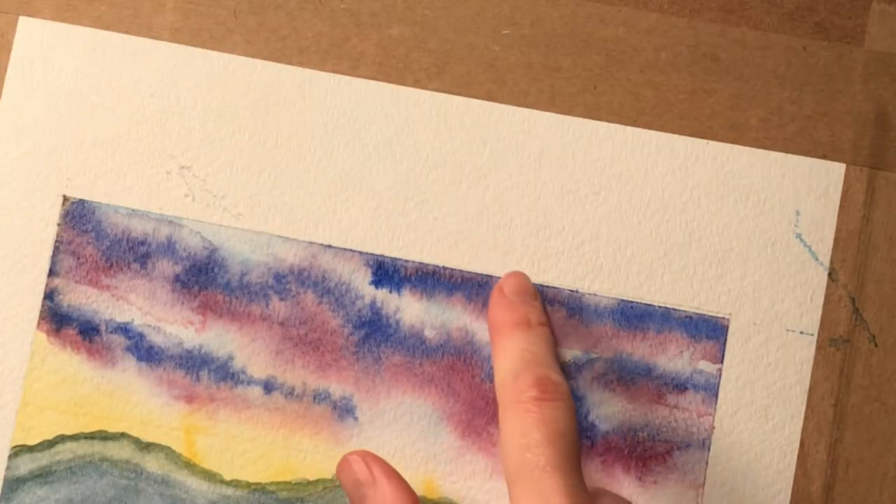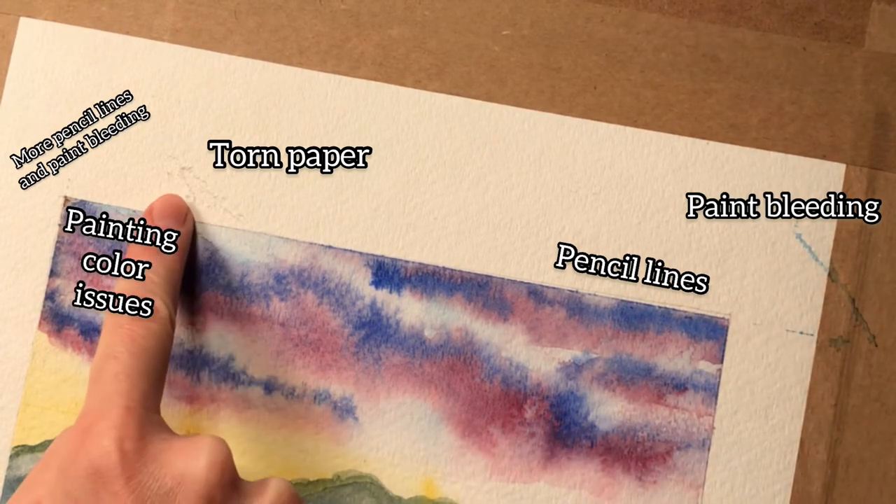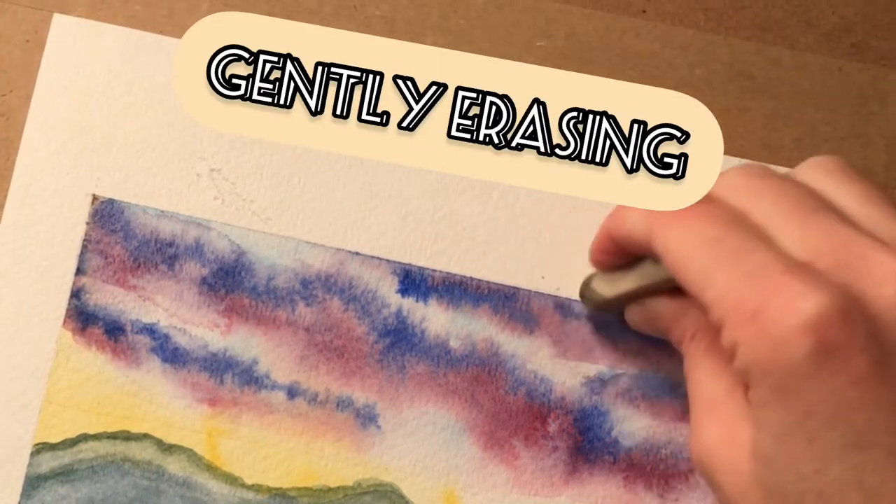Almost every problem that could have happened with this did happen. The actual painting is totally safe, but on this white border we've got all these different issues popping up, and I'm so glad that I get the chance to show you guys how to deal with them.